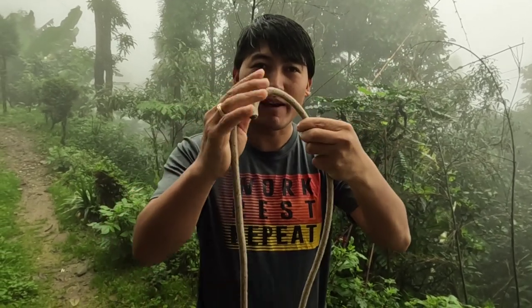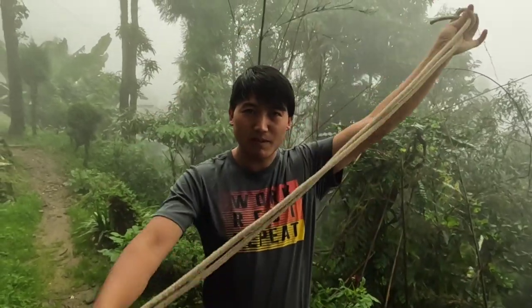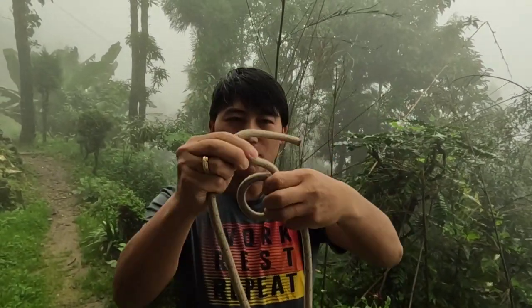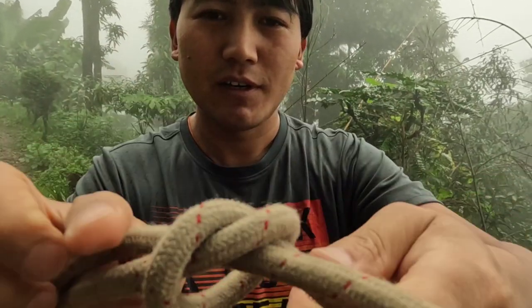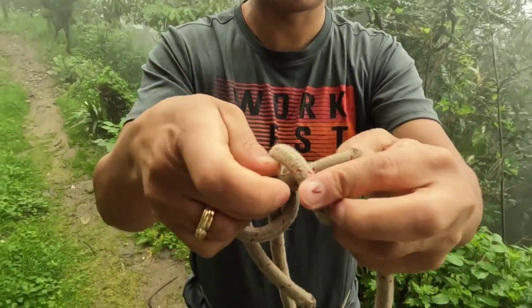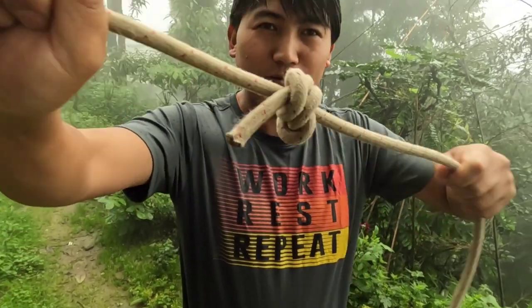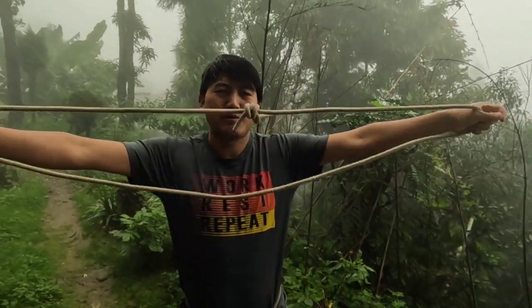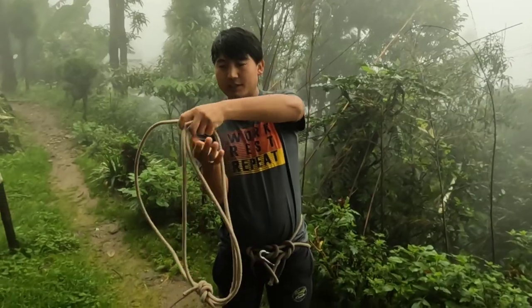First, you have to join the rope — the same piece of rope. You need to join it, so either you can use the fisherman's knot or you can use a reef knot.